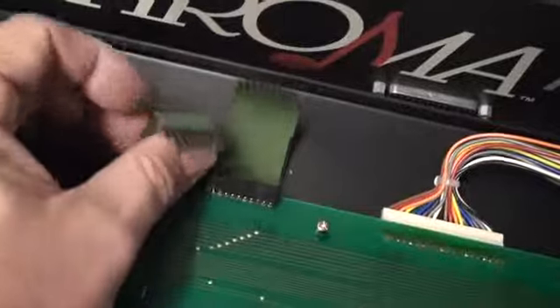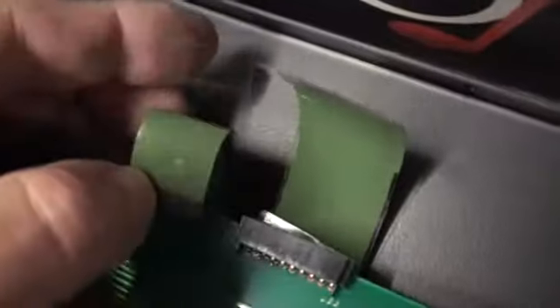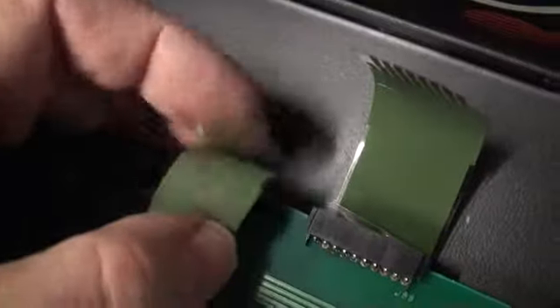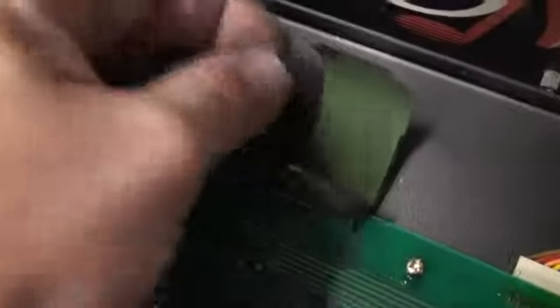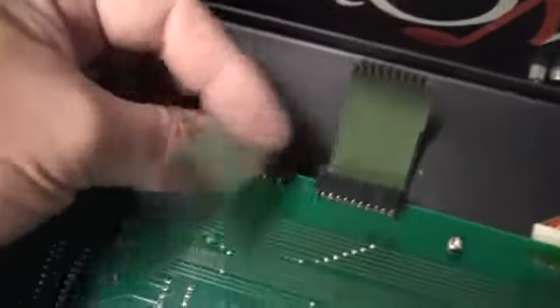We'll do some comparisons between the two materials. Oh, and look at this — see the plastic backing? It's completely delaminated from this. No wonder. Well, maybe this isn't a plastic backing — maybe this is a pull shield or something. I'm not sure. Either way, it doesn't look so good.